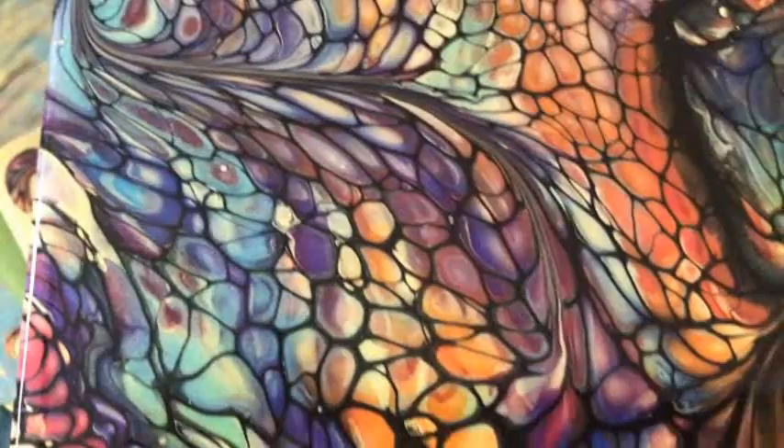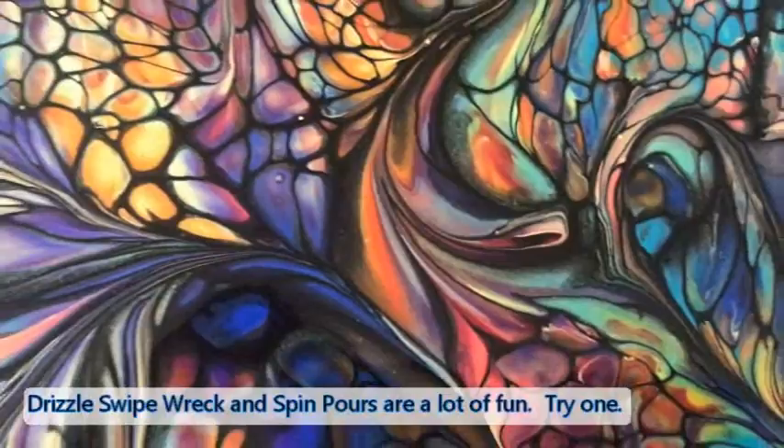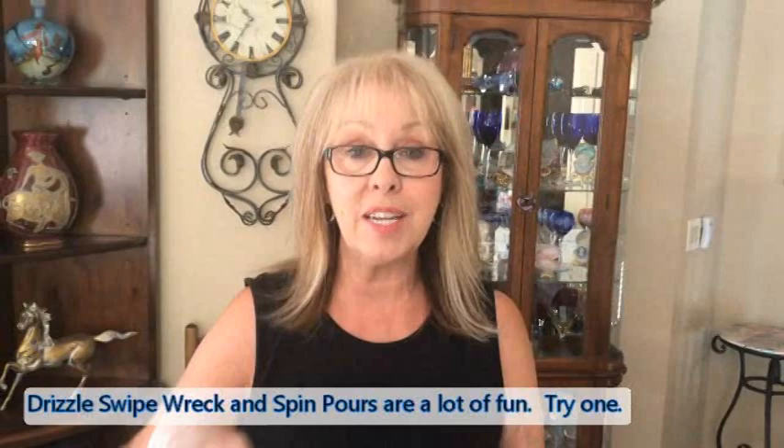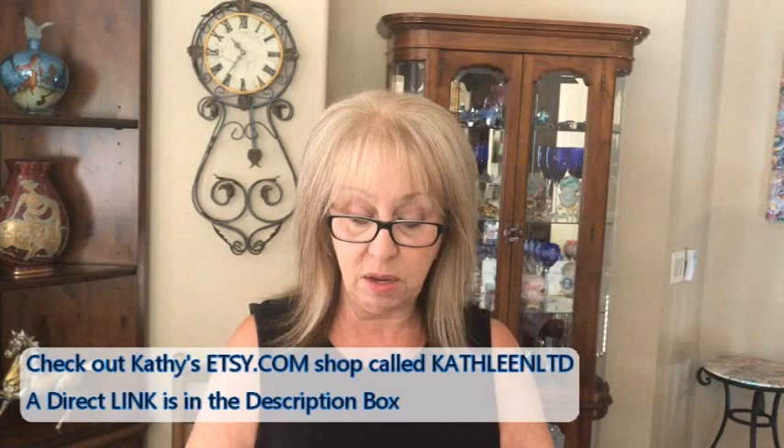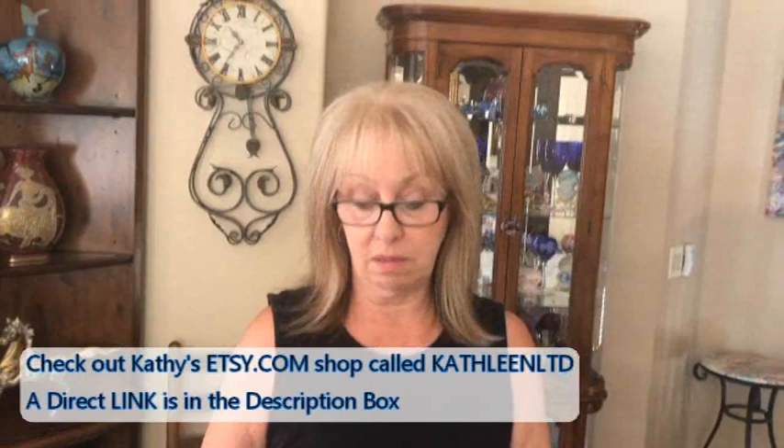Please everyone try this technique — my drizzle, swipe, wreck, and spin. Please try it and show me your pictures; I'd love to see your creations. I've seen people do this and it's amazing. Please subscribe to our channel if you haven't already. If you have, thank you very much. I hope everybody has a great day and weekend — and go to my Etsy shop because my series will be in there.